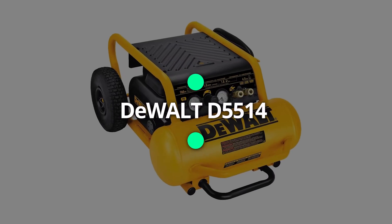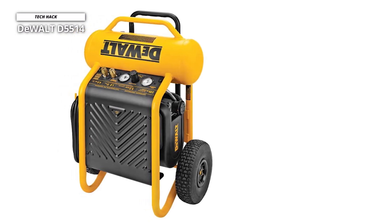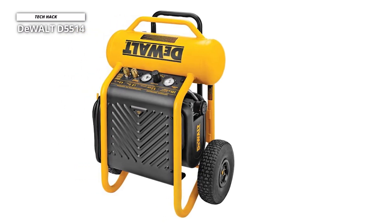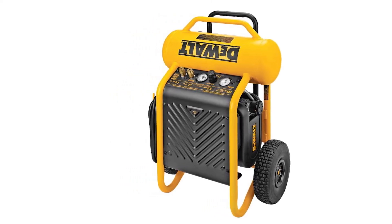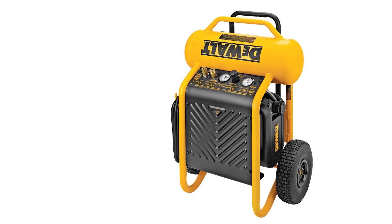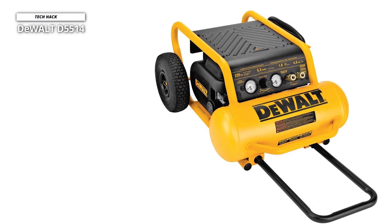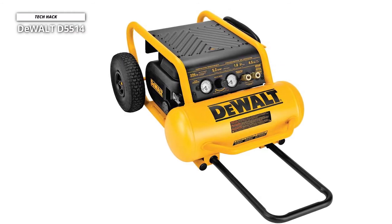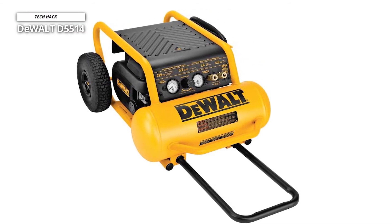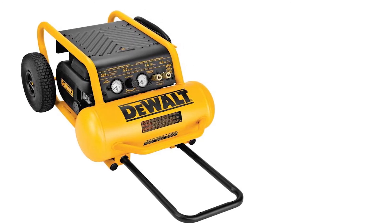Next is the DEWALT D55146. This wheeled compressor is quiet, efficient, and well-built to withstand harsh job site conditions. Its dual connections allow it to run up to three framing nailers or two roofing nailers at the same time. This versatile compressor will benefit both small framing carpenters and remodelers, as well as large trim carpenter crews. Its patented high-efficiency motor and high-pressure pump provide a maximum pressure of 225 PSI with 5.0 SCFM at 90 PSI, ensuring that pressure is never lost.